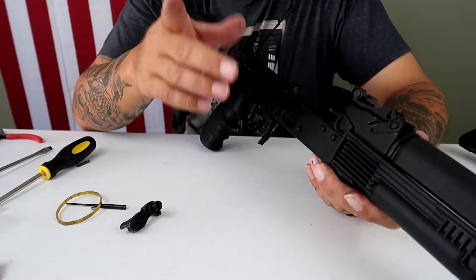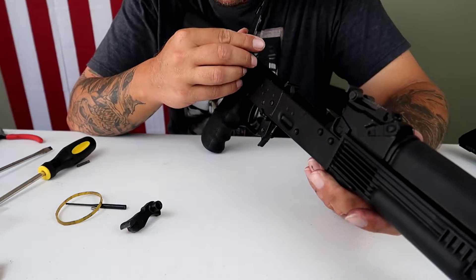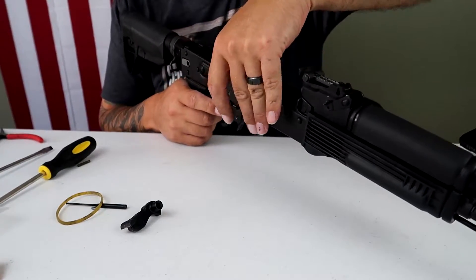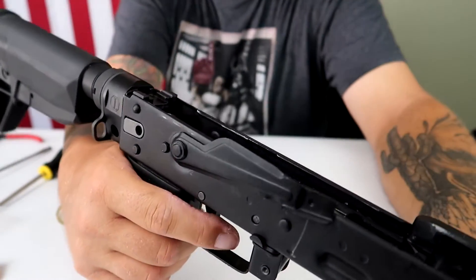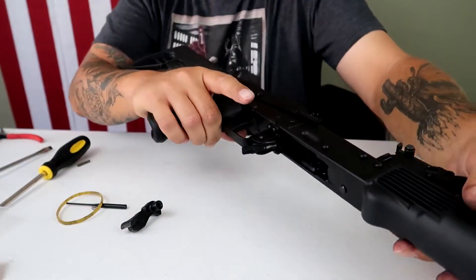Let's see if the safety works. I've read a bunch of stuff on Arsenal SLR-104FRs that the safety does engage. Safety's engaged. Pull the trigger and the hammer comes up. So I've got to put the roll pin in.